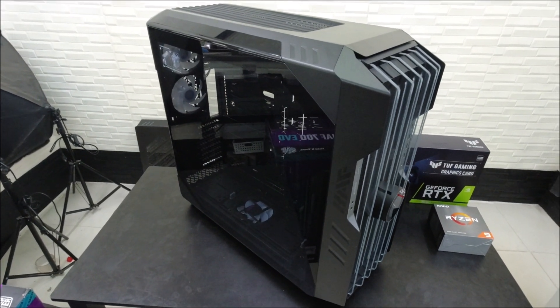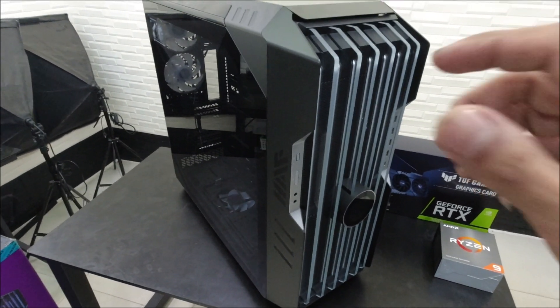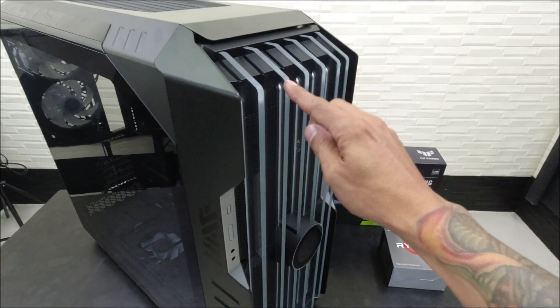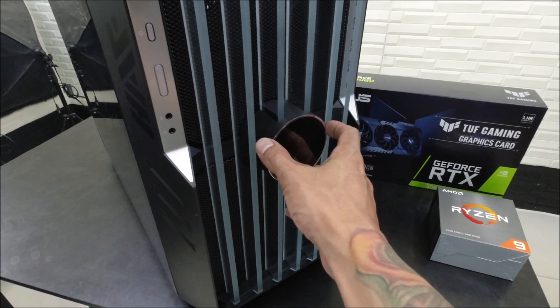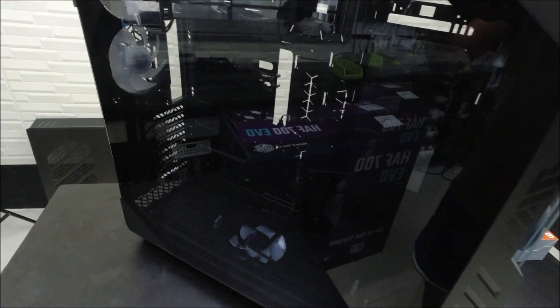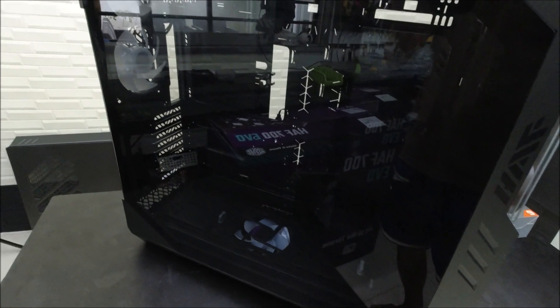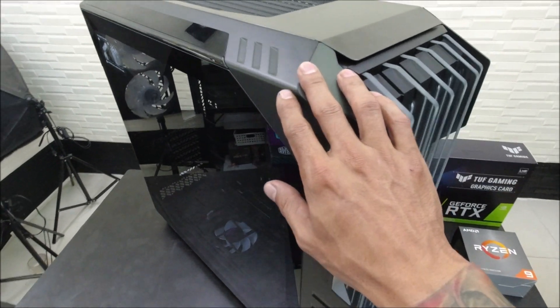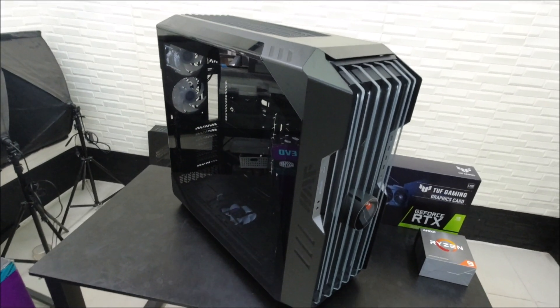This is a Cooler Master HAF 700 Evo full tower case — it's really very big and heavy. There are large panels and a temperature CPU indicator in the front. It's really very spacious; you could put thick 360 millimeter radiators in a push-pull configuration and still have a lot of space left.